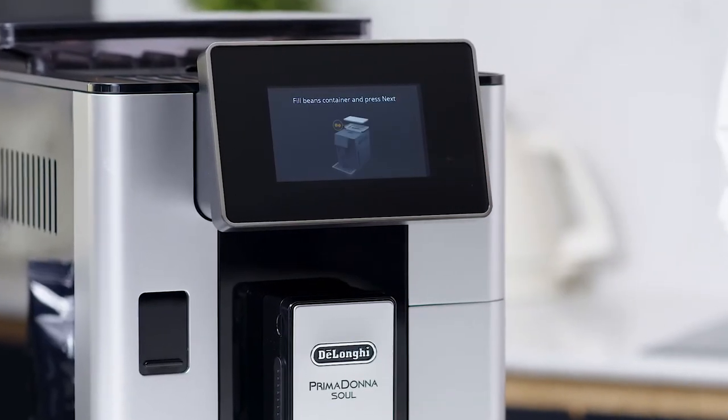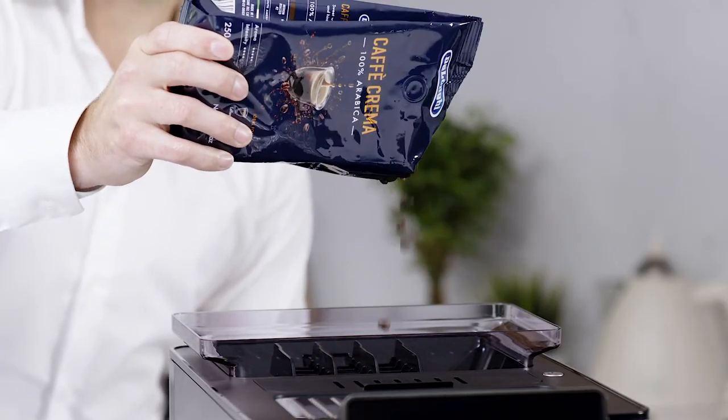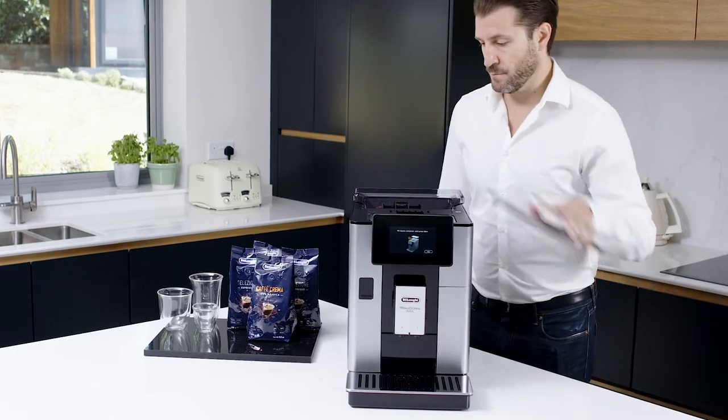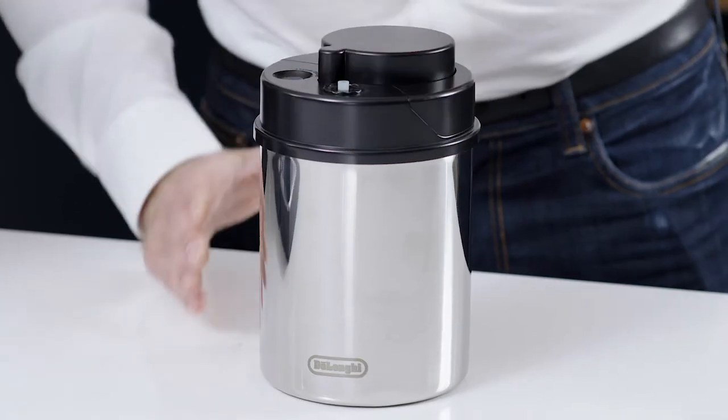Fill the beans container with just enough coffee beans that you will use throughout the day, including making a few coffees to get your parameters correct. You can store your coffee beans in a vacuum sealed container.